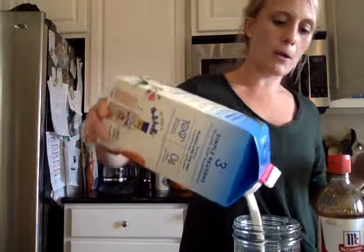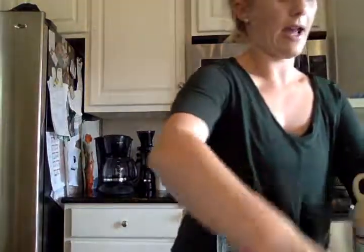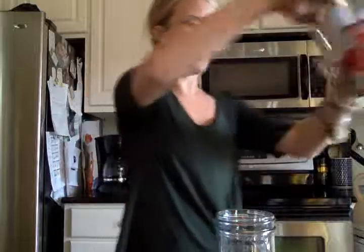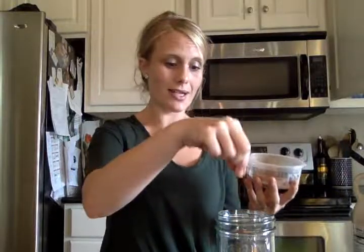So first you're going to put the milk in the mason jar — about three-quarter cup, or I have about half a cup here. It really only matters how much milk you like in your coffee. Then you're going to add some vanilla — just a dash, or half a teaspoon if you want to be exact. And then I'm going to add a couple tablespoons of pumpkin. This recipe you can take and make your own — you can add as much or as little pumpkin as you want.